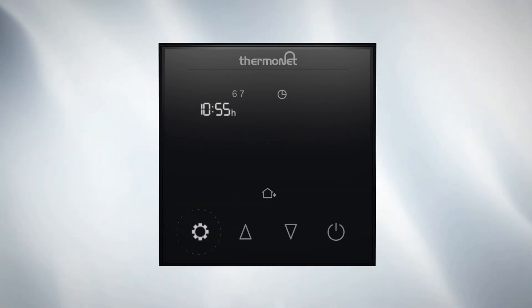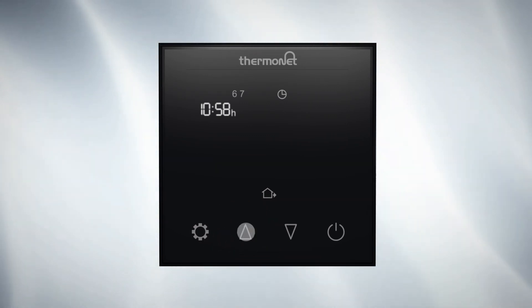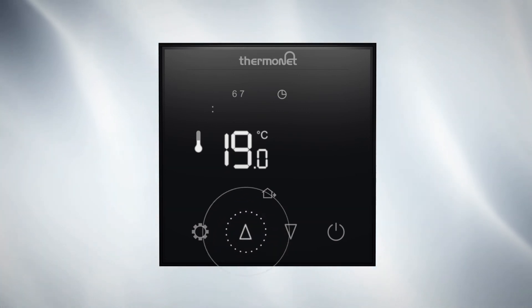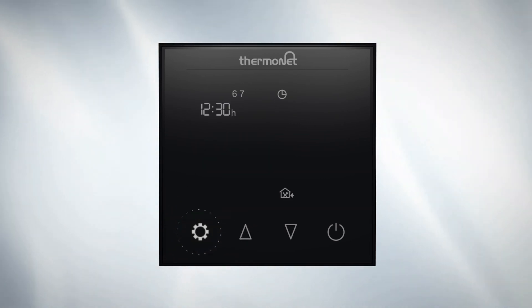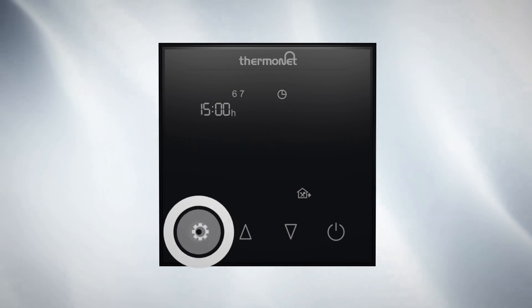Press settings to advance to heating event 2 and select the time you would like your thermostat to switch to a lower off temperature. Use up and down to select the time and press settings to save and move on to the temperature selection. Use up and down to select a lower off temperature between 16 and 20 degrees. Repeat these steps for heating events 3 to 6 to complete your heating schedule for Saturday and Sunday.